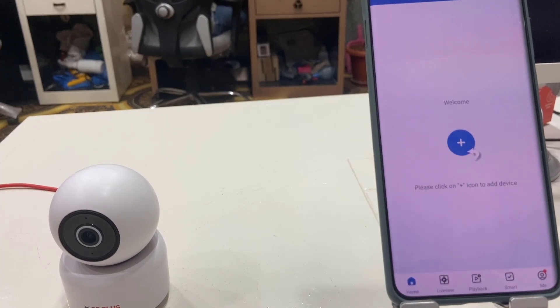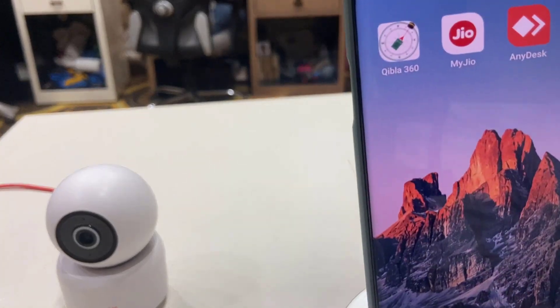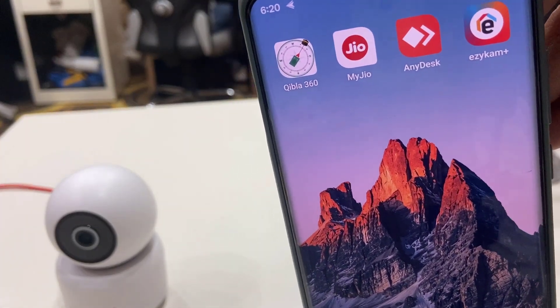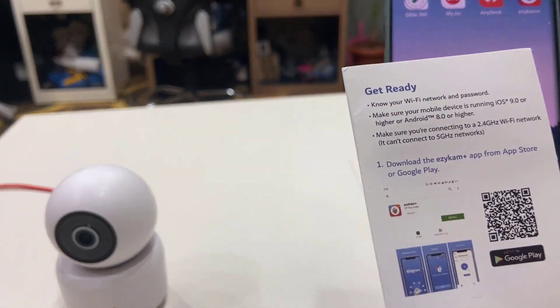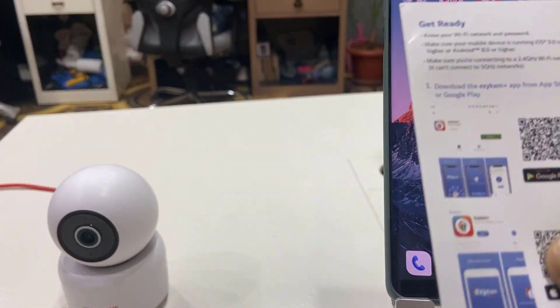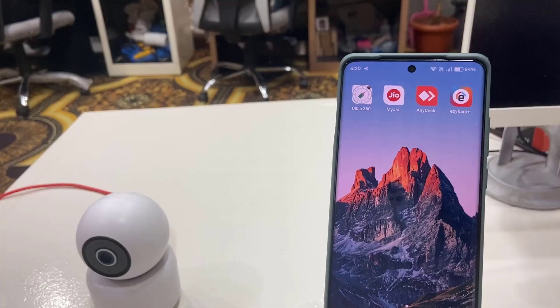First thing is you need to download and install the correct app. I am using this app called Easy Cam Plus, so download and install this app. If you don't know which app to download, you will get the QR code on the user guide — just scan it from your phone and download the correct app.